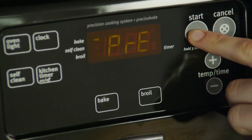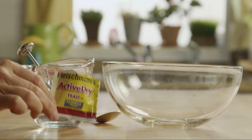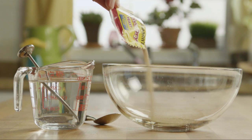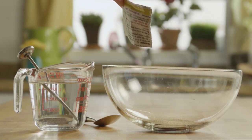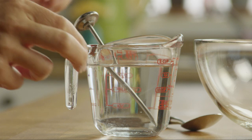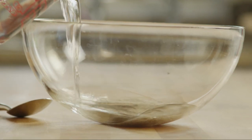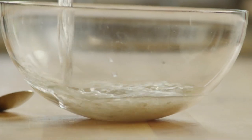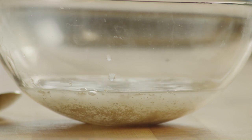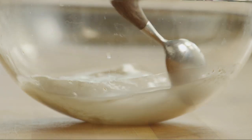Start by preheating your oven to 350 degrees. Pour a quarter-ounce package of active dry yeast into a small bowl. Add one cup of warm water to activate the yeast — the water should be between 105 and 115 degrees. You can use an instant-read thermometer to test it, but if you don't have one, make sure it feels warm to the touch but not hot. Stir until the yeast is dissolved, and let it stand until it's creamy, about 10 minutes.